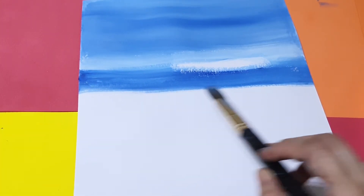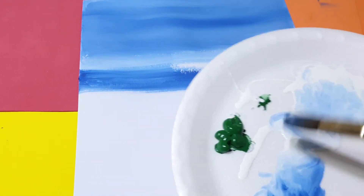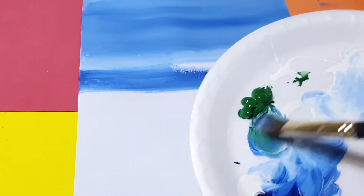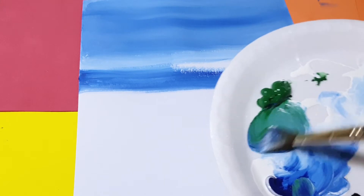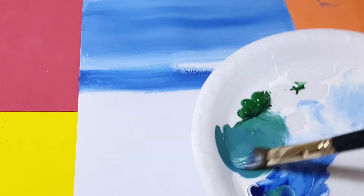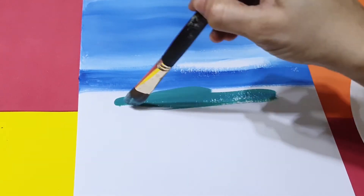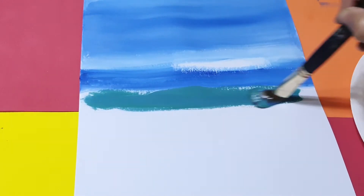Now I'm creating the horizon line, and I'm doing the beach area. I'm taking blue and a little bit of green color and mixing here. Then blue and a little bit of white — like this, it creates a very beautiful beach color. Take a little bit of blue and keep moving along.